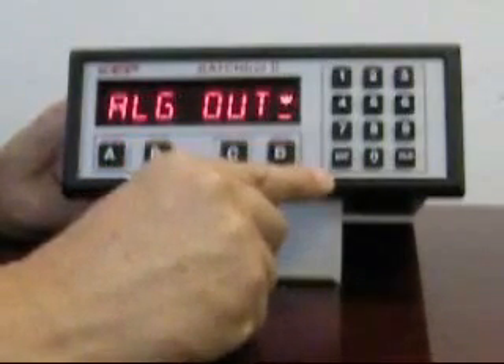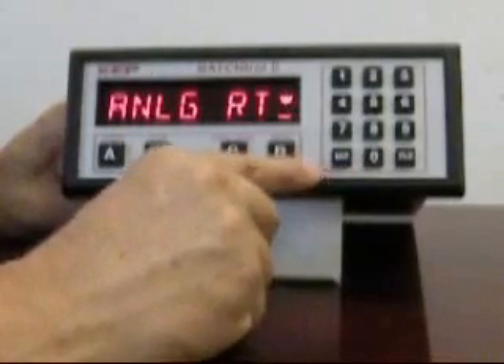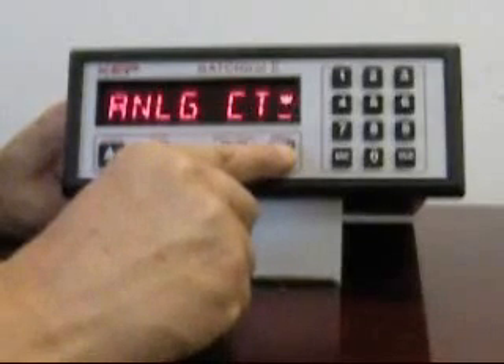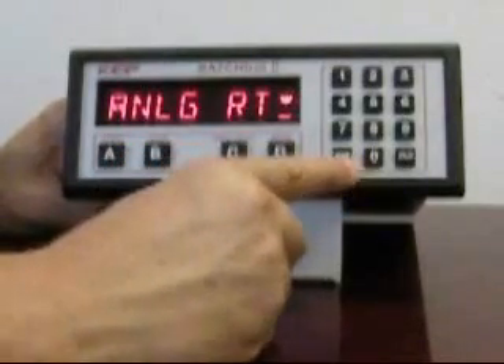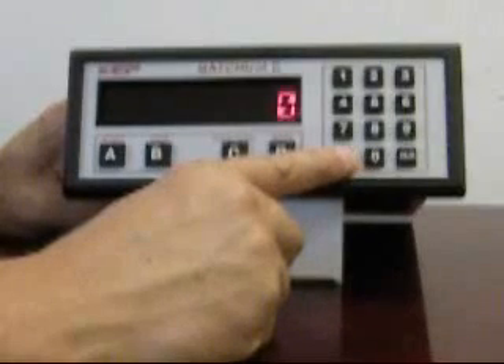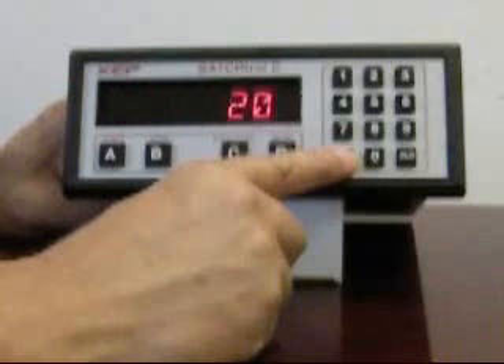The analog output, abbreviated as ALG out, is the next menu group. Here you can set the analog output to either follow the rate, or by selecting CT, it follows the count total. We're going to leave it set to rate. We can set the span where the set low endpoint might be set to zero and the set high might be set to 200 gallons per minute, corresponding to our 2-inch meter.